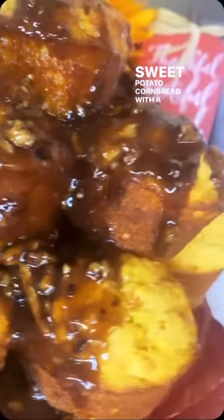Sweet potato cornbread with a butter pecan glaze on it, you feel me? Let's go Food Nation.